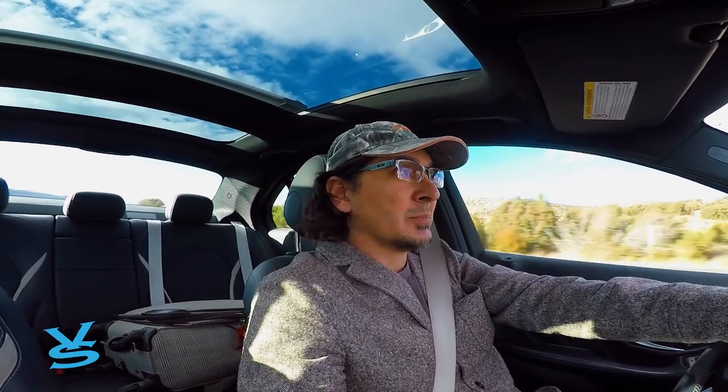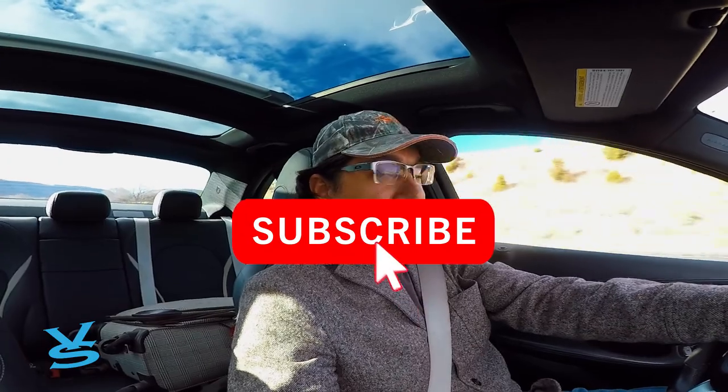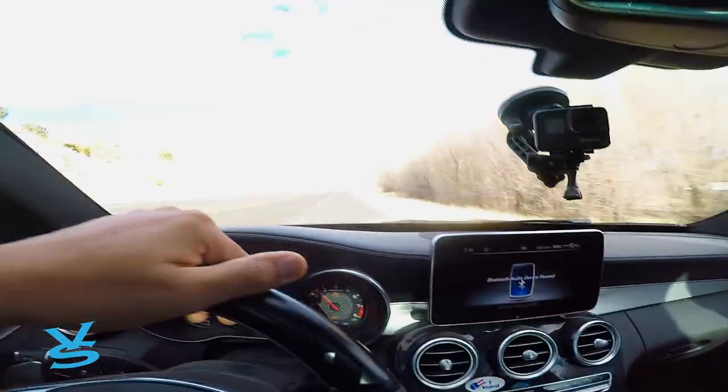Headed to Roswell, just left Ruidoso — headed to Roswell to go check on things there. I don't think I'm gonna make it to Artesia today, maybe in the morning. Keep the jobs rolling, keep them coming, keep them going. We appreciate everybody — like, comment, subscribe, share, dislike — just do something. So with that I'm out — the rocket has left the building and we're headed to Roswell.